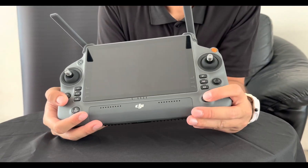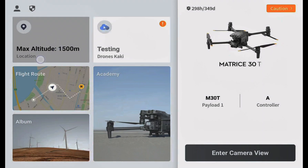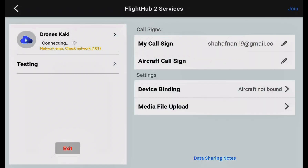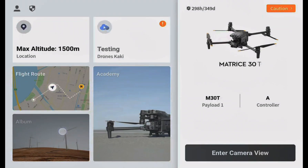You also have a photo button, a video button, and a switch for your flight modes. Let's switch it on — the same way you switch on every drone. This is the interface for the Matrice 30, using the new DJI Pilot 2 app. The starter interface shows the maximum altitude on the top left, and access to DJI Flight Hub 2, which we'll cover in another video.